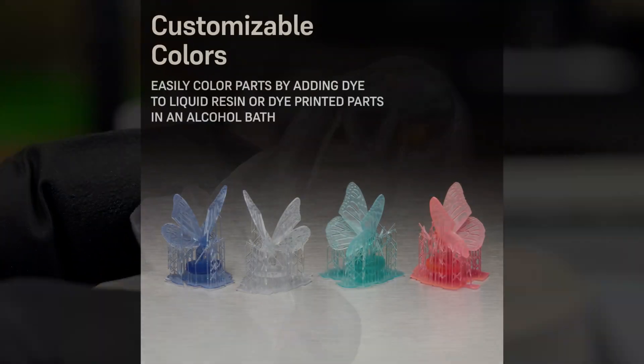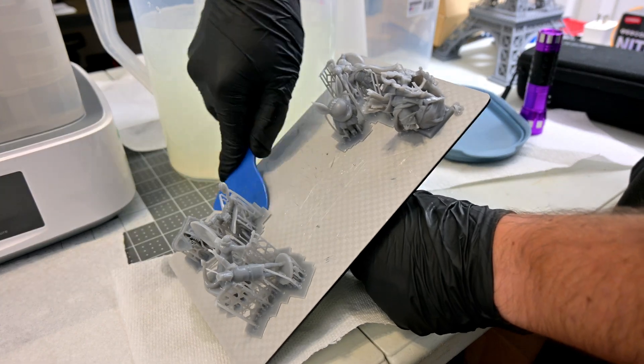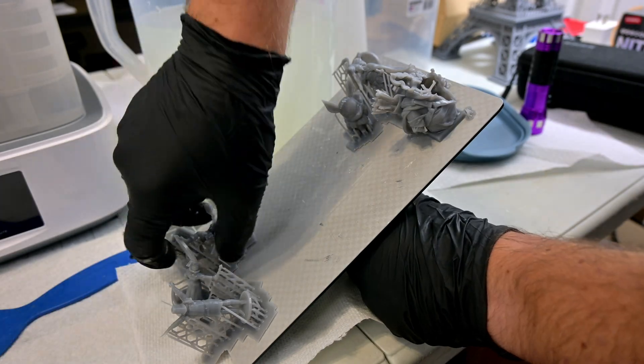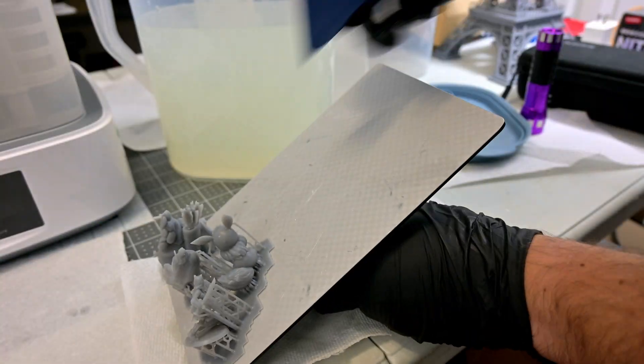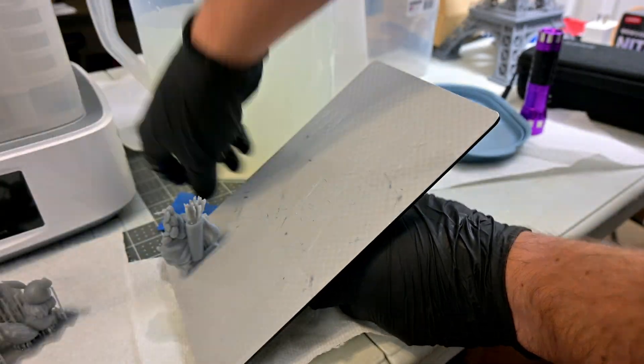The Creator Super Clear can also be dyed different colors if you want to tint your prints. Removing the Creator Tough from the print bed was very easy — it didn't take much time to get under the prints and pop them off the build plate. The flexibility also made it less likely to chip the edges when prying underneath, and the larger rafts were able to be removed in a single piece.